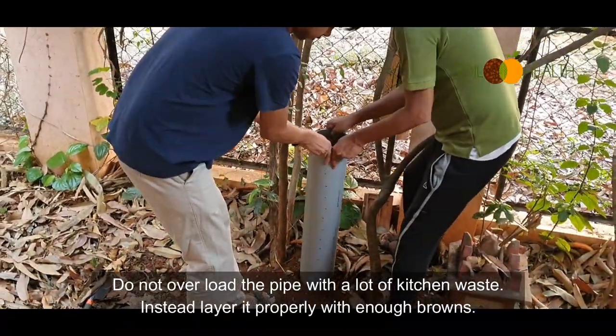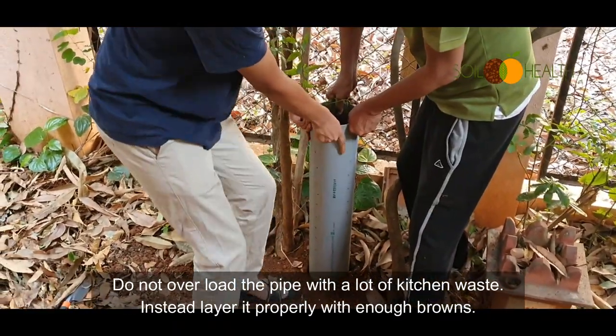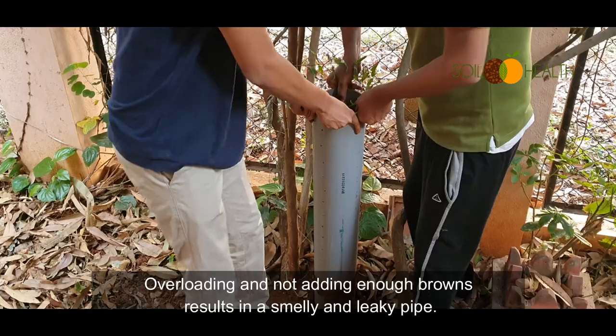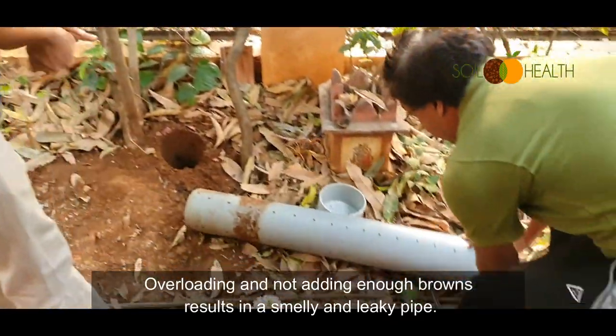Do not overload the pipe with a lot of kitchen waste. Instead, layer it properly with enough browns. Overloading and not adding enough browns results in a smelly and leaky pipe.